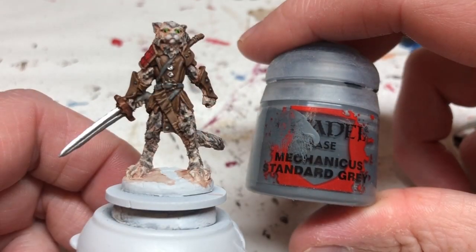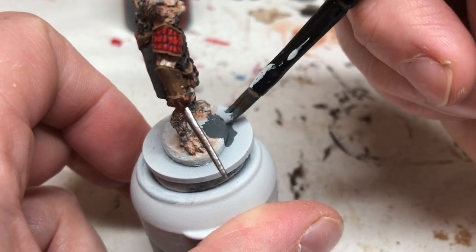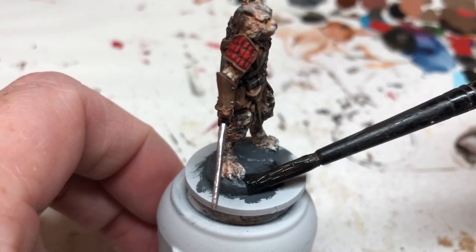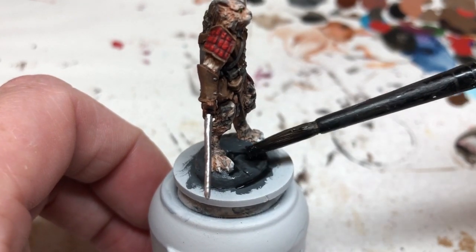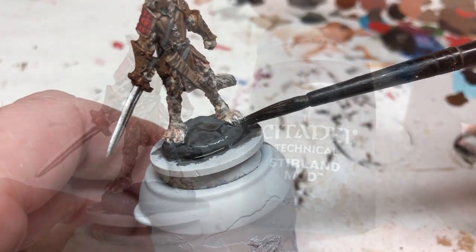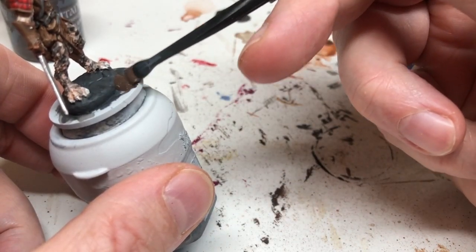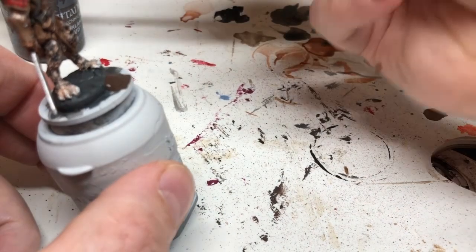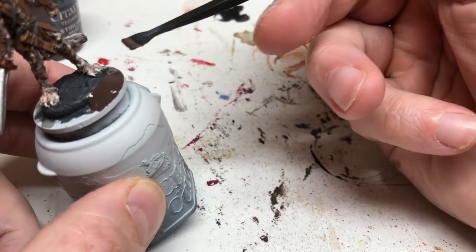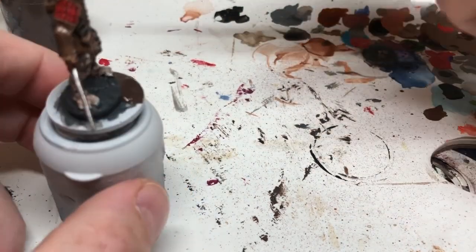We're nearly there — putting Mechanicus Standard Gray on that molded textured base element that comes on the miniature, then washing it with Nuln Oil to bring out the details, making sure not to get it over the feet. Then I'm using Stirland Mud textured technical paint all the way around the base, building it up towards the stone-textured element. Once dry, a little Agrax over the Stirland Mud, Abaddon Black around the rim, and then we varnish the miniature.